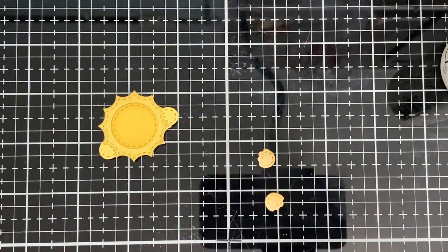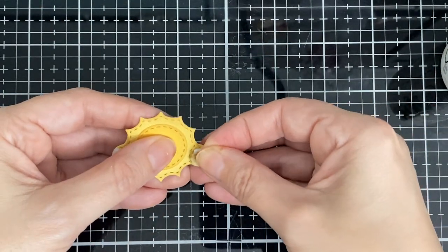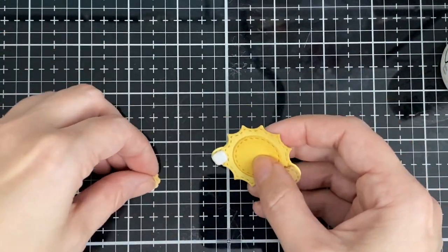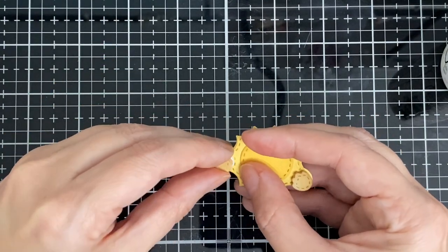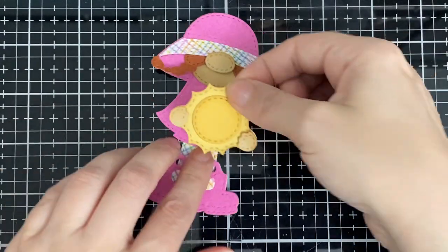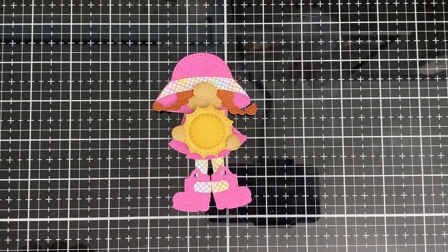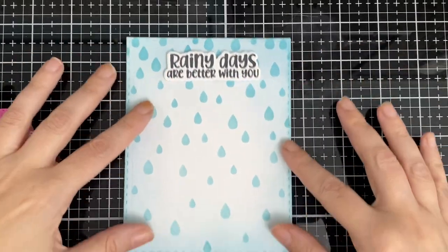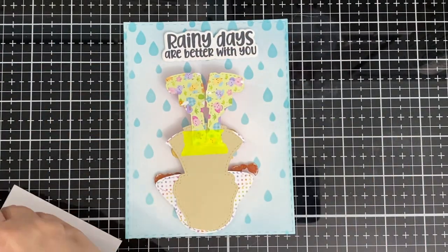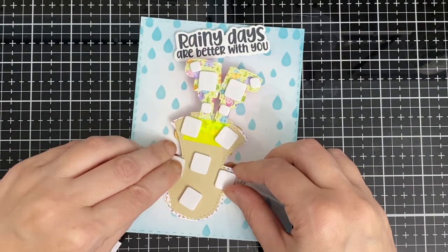There are the little hands, and I like to pop my little hands up, so that's what I'll do here. Two pieces of dimension - there we go, so it's nice and standing out. I wanted to put my little sentiment there so I know where to put my little girl, and I'm just going to add a bunch of dimension squares, just like so.